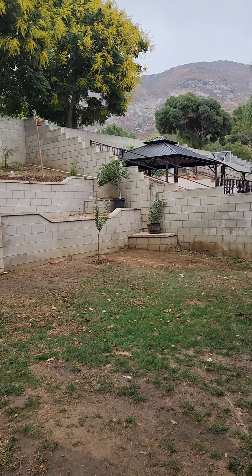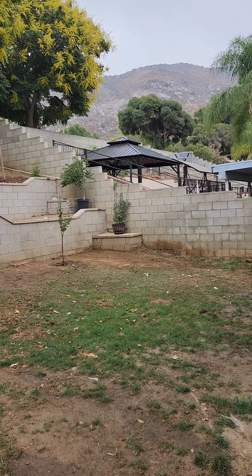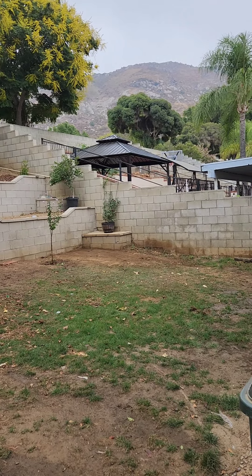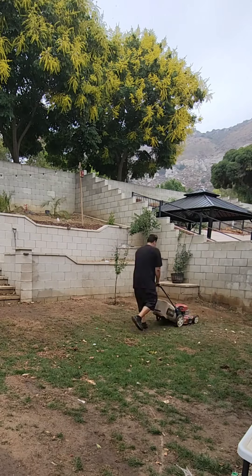Okay guys, so recently I uploaded a video of me overseeding my lawn and it went viral. It has over 50 plays right now. So I'm going to show and explain what I did step by step.